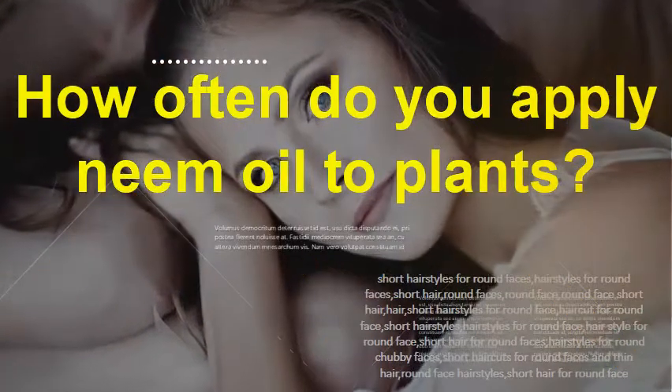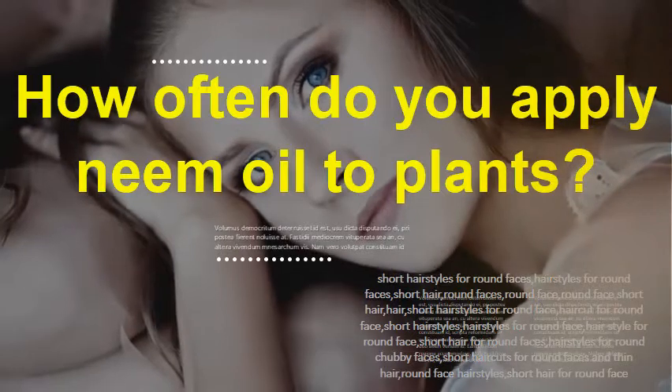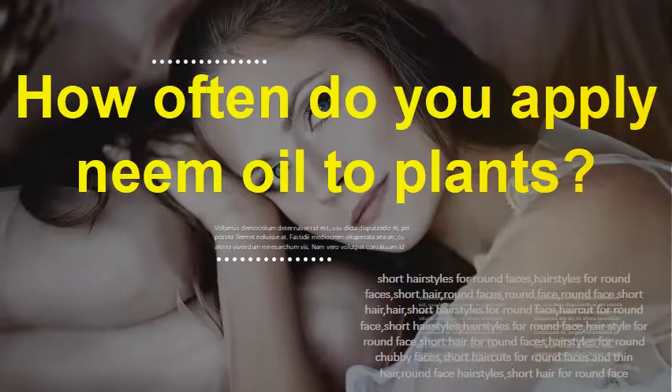How often do you apply neem oil to plants? To prevent fungi, spray susceptible plants every 7-14 days until the fungus is no longer a threat. To kill fungi, spray plants once a week until the fungi clears up, and then spray every two weeks to keep it from coming back.